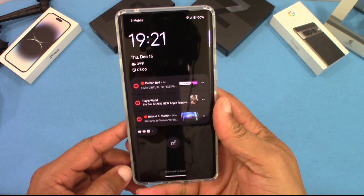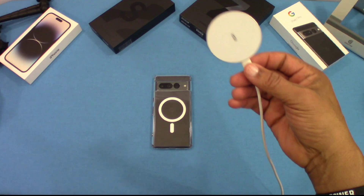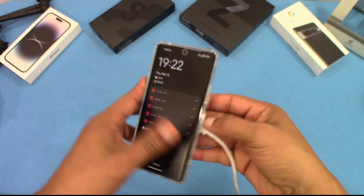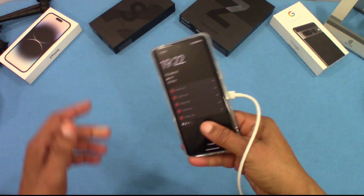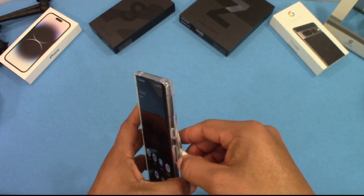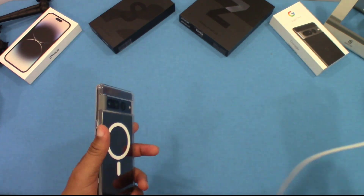Now we're going to check out wireless charging and the MagSafe charge as well. We've got a MagSafe charger here — let's put it on and see how it works. It holds up pretty good, you can see it's charging. It picked up the charger and holds pretty well — it's not loose or anything. You can pick your phone up and use it without it flipping off. Good sticking — this is a good case for MagSafe on Android.